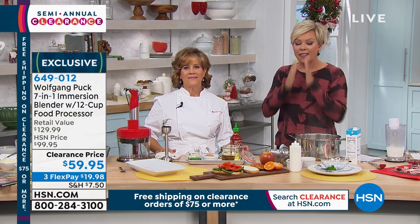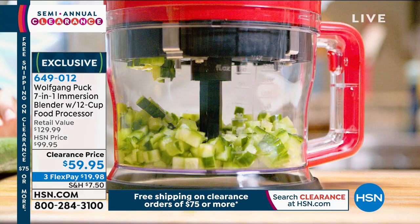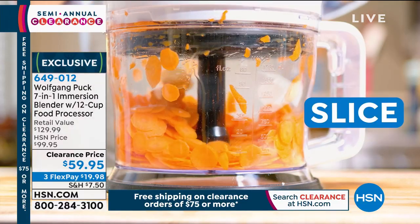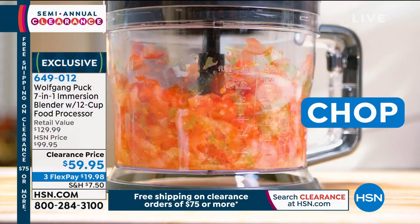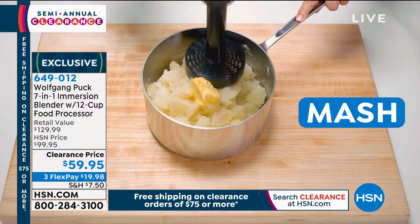The immersion blender that I love, especially when I'm making a hot pureed soup, because it's got the stainless steel shaft on the immersion part itself. But you get how many attachments, Marion? I think seven. I think so too. It's 14-in-one, but it's crazy how much it does. And by the way, $40 off today.